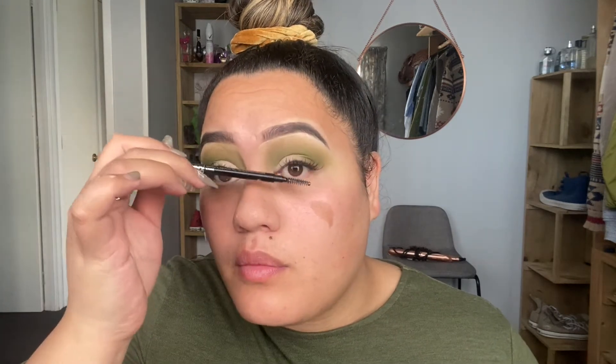Last but not least I'm just going to go ahead and define my lash line with a little angled brush in the black shade Fast Lane from the Jeffree Star palette. I'm just going to apply that as close as I can to my lash line. I really like defining the lash line like this when I'm not wearing any falsies or mascara — it just helps to make my lashes stand out a little bit more. And just one more time through with the spoolie through my eyelashes. Now I'm just going to quickly go ahead and do my face makeup off camera and I'll come back and finish off the eyes.